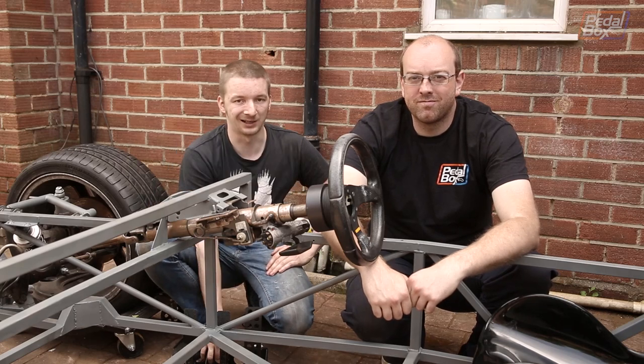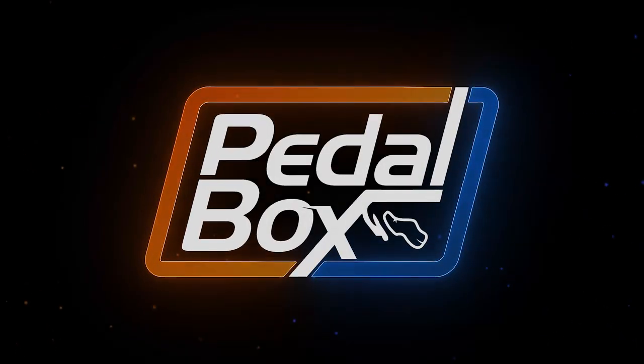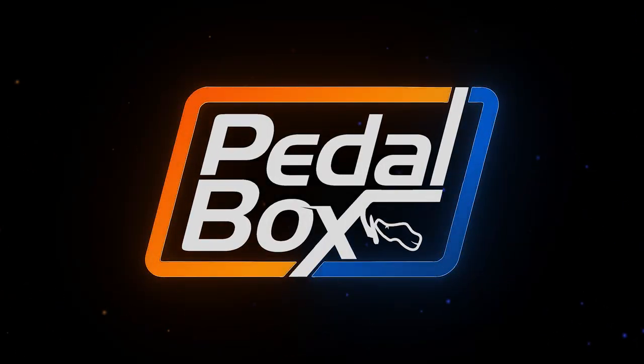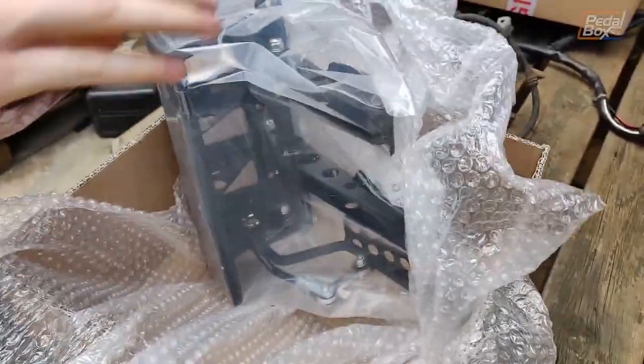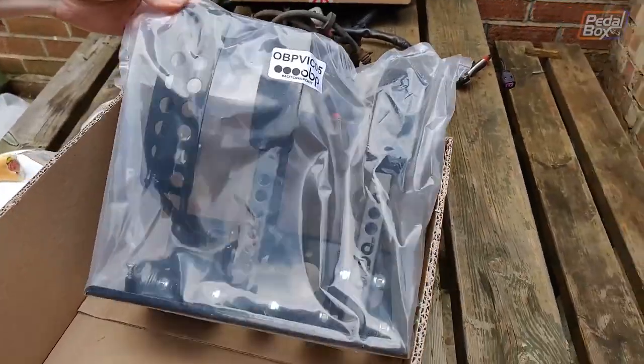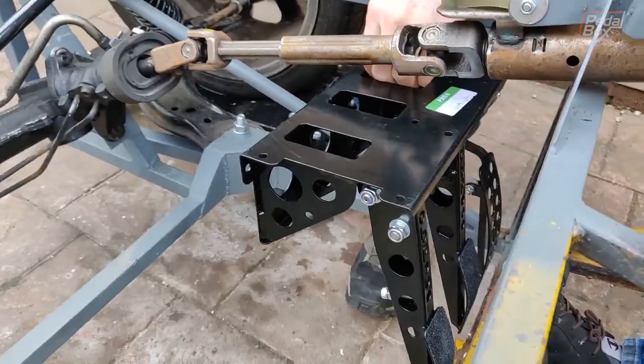It's that time at last folks — PedalBox has finally bought a PedalBox. We spent a few weeks looking at PedalBoxes and eventually settled on a top mount rather than a floor mount PedalBox. When it arrived we unboxed it, put it into the car and realised that it's not going to fit.